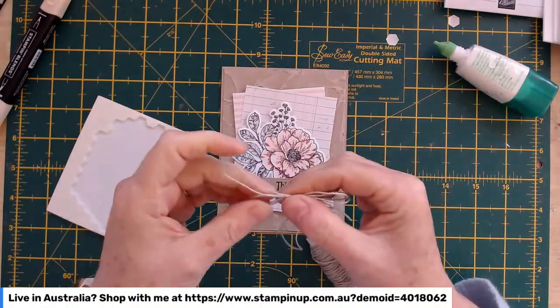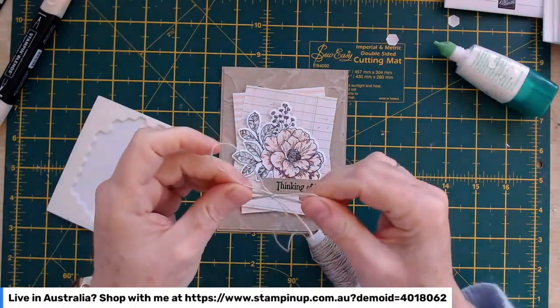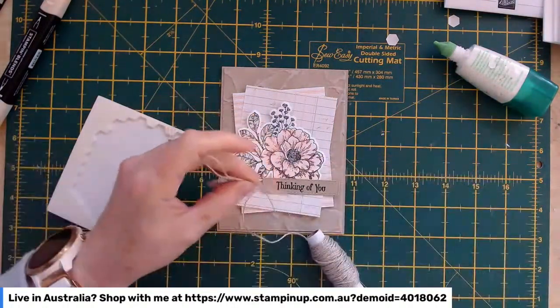So this little sentiment — I'm going to put it on two dimensionals, but before I do I'm going to tie a little double bow with the linen twine. I'm just going to double it over and do a normal bow — first time! Let's do a little double bow, then grab my scissors.